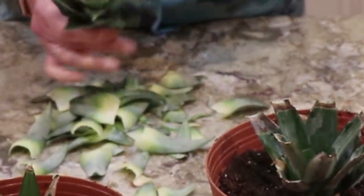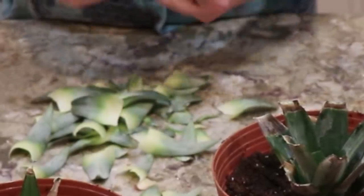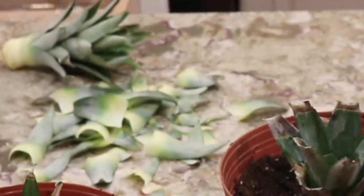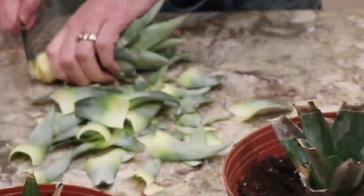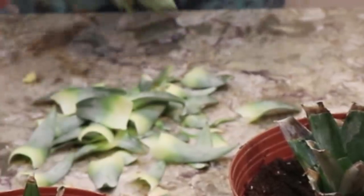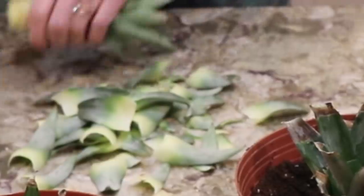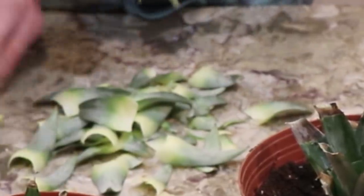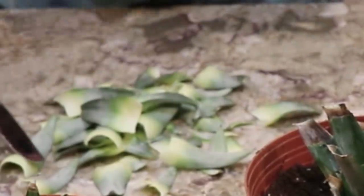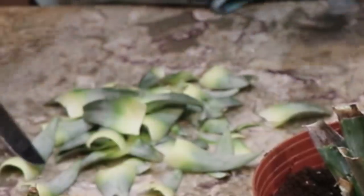And again, this is a nice pineapple top — try to do them as quick as possible. I just bought these last night. I always look for pineapples based on the top now. I'm just going to grab and pull that fruit off there, because otherwise if you don't take it off, it's just going to get funky. So that goes in the water.